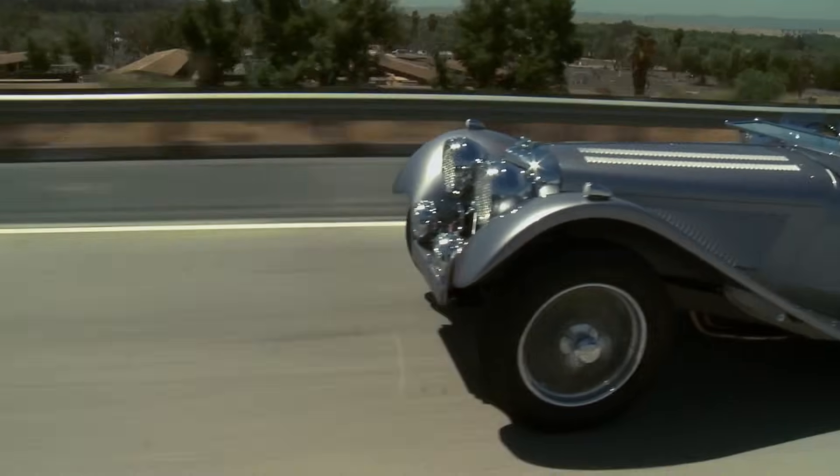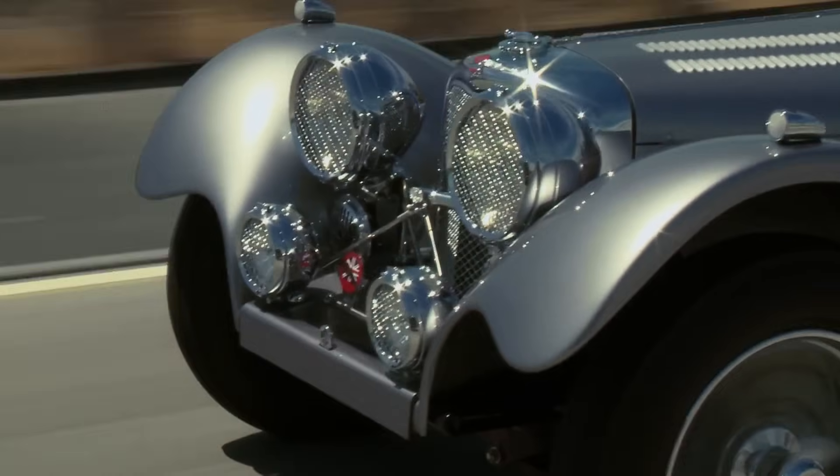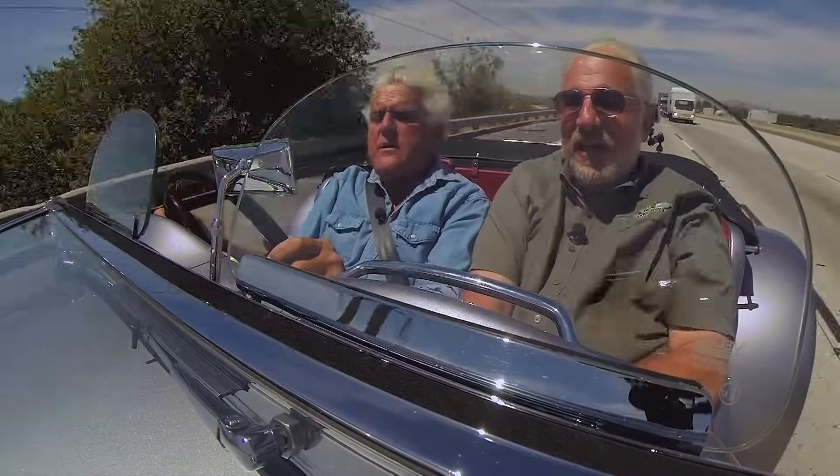You're just clicking into overdrive — look at that. I think I like hearing it spin a little bit. It's geared very tall. It really doesn't need the overdrive unless you're going along at high speed.